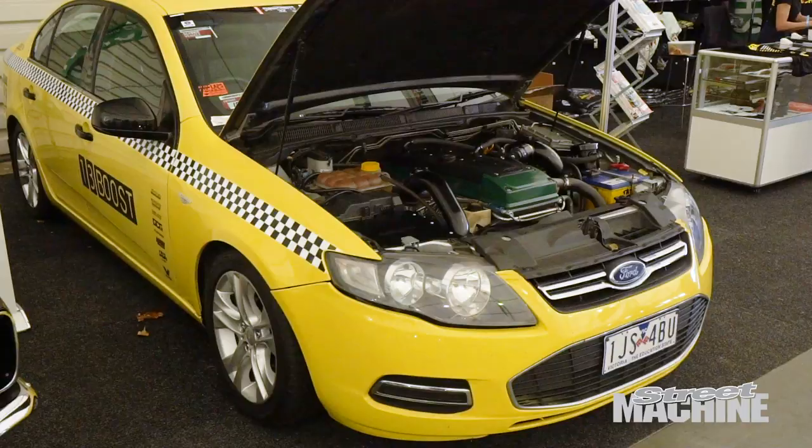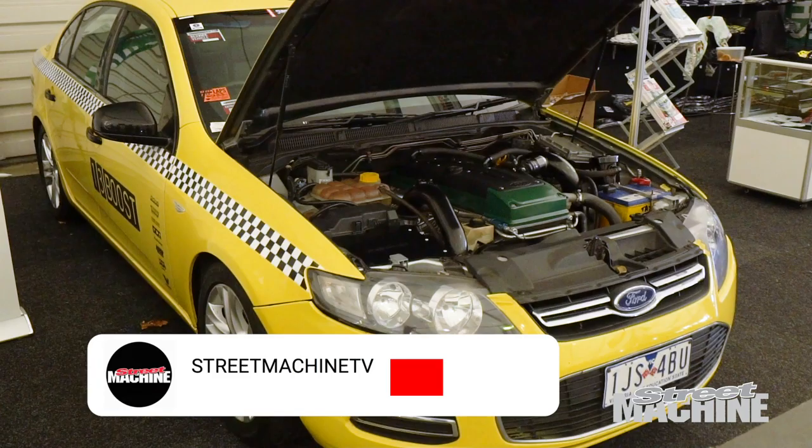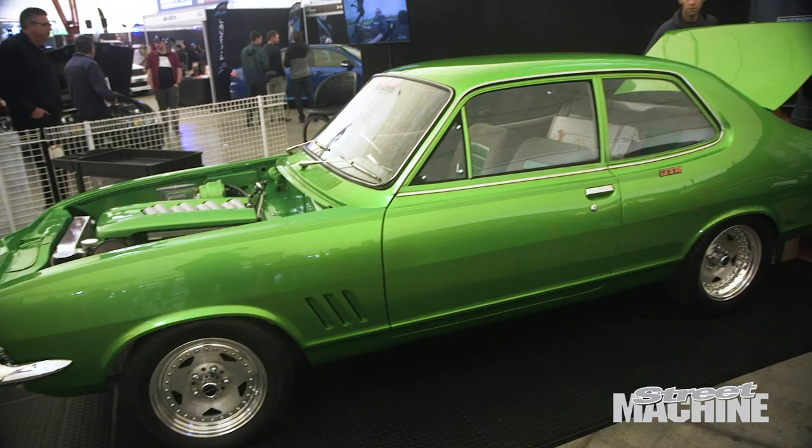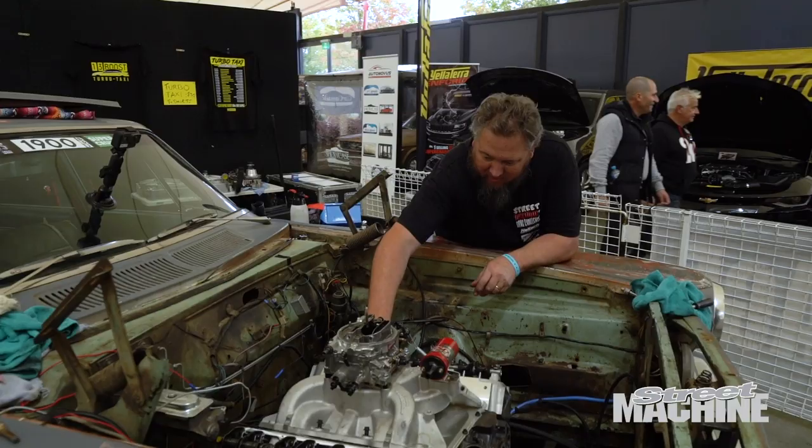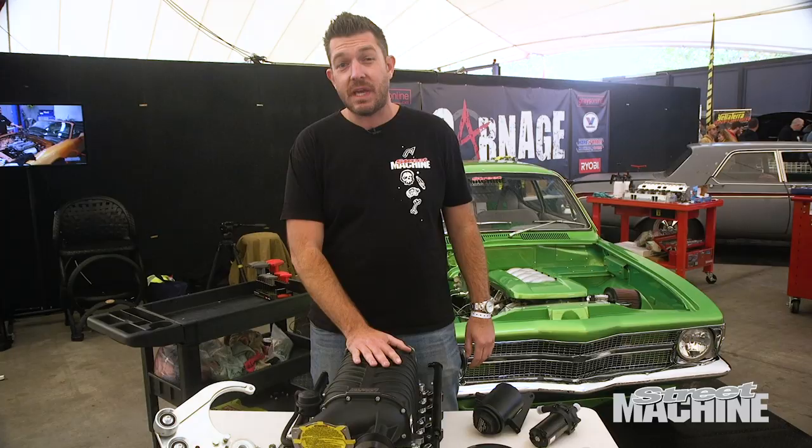Behind me is my 1970 LC GTR Torana. I've had the car a long time, over 20 years. It's been off the road for the past five years — we've just sort of revived it. We drove it in here naturally aspirated, and the plan by the end of the weekend is to fit this Harrop TVS 2300 blower kit and fire it up in supercharged form.